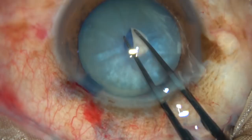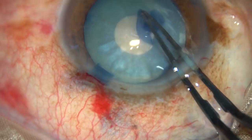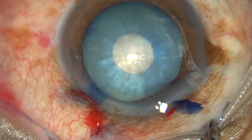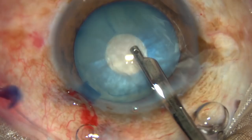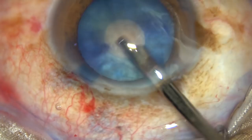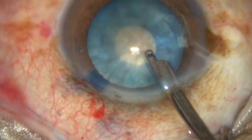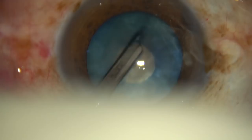Don't try to do a large rhexis at this stage. We have to reduce the intralenticular pressure first, and then we will enlarge this small rhexis into an optimum sized one. The intralenticular pressure is reduced by aspirating some cortical matter from the capsular bag.